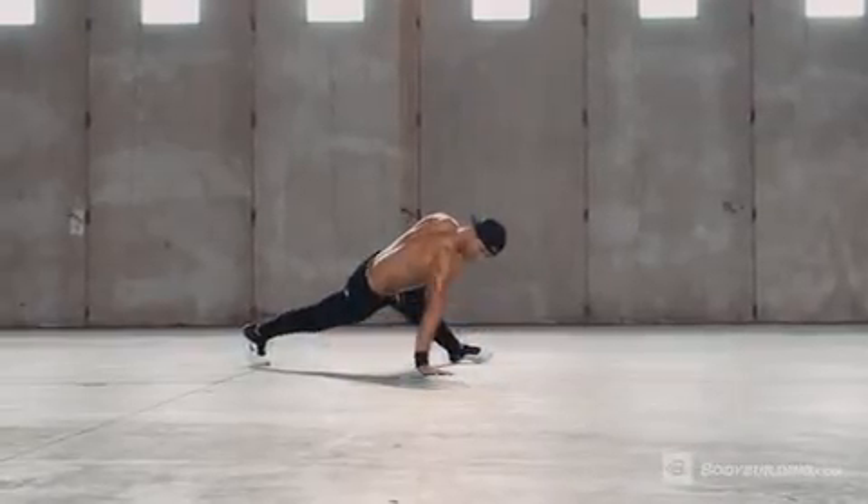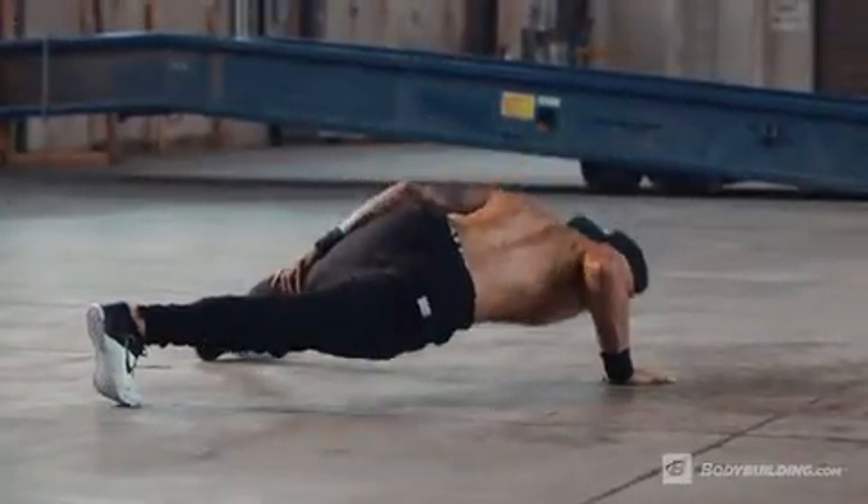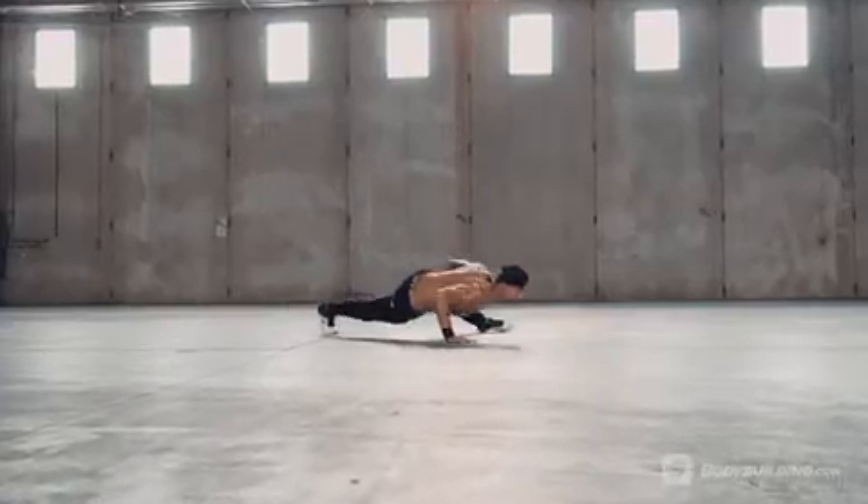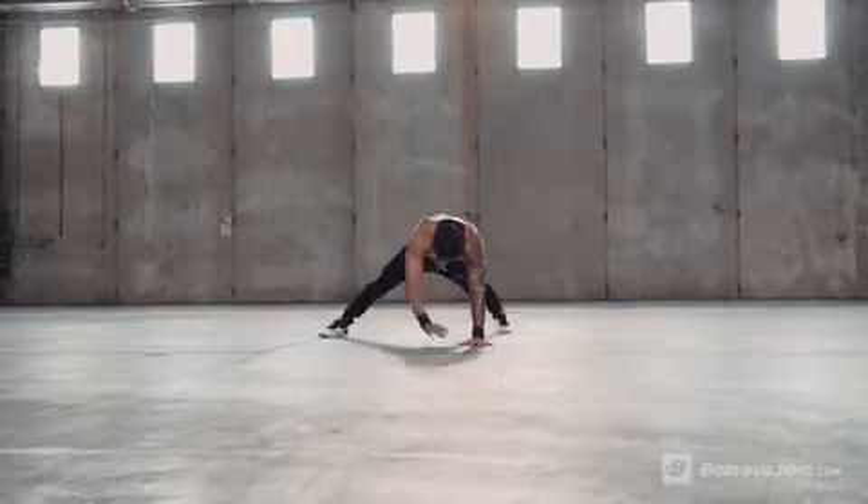Generating tension not only from the triceps but also the thigh, abs, and glutes, press strongly back up to full arm extension. Repeat for the recommended number of reps and switch to the opposite side.